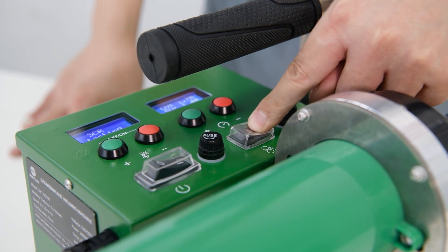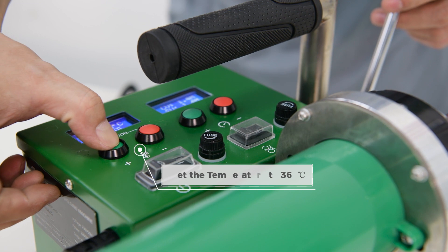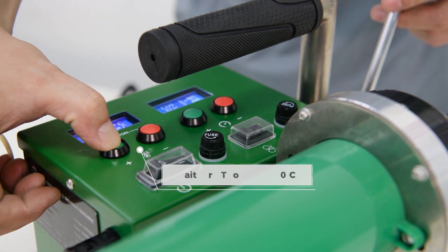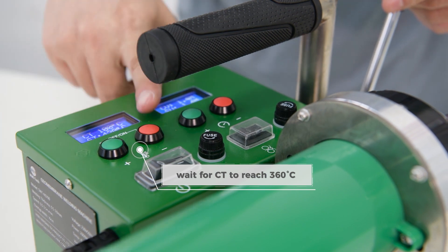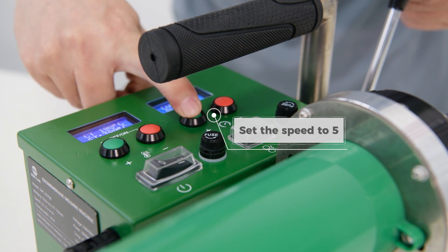Turn on the motor. Set the temperature to 360 degrees Celsius. Wait for the CT to reach 360 degrees Celsius. Set the speed to 5.